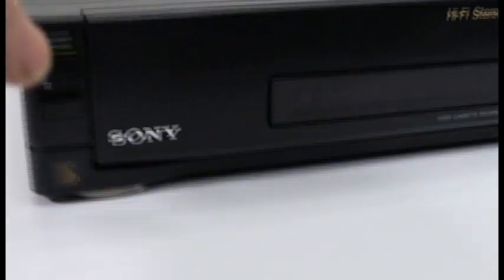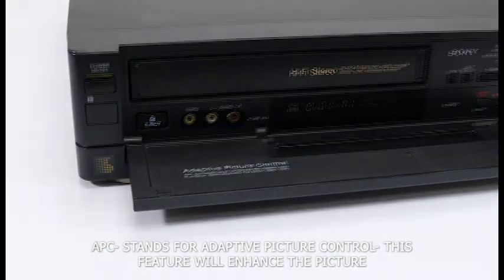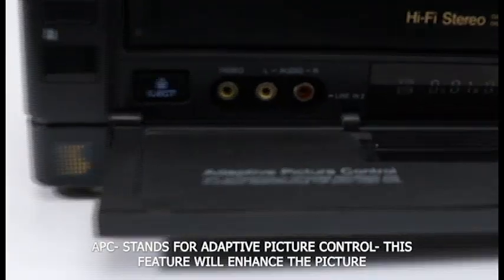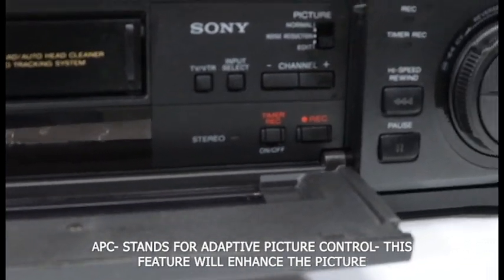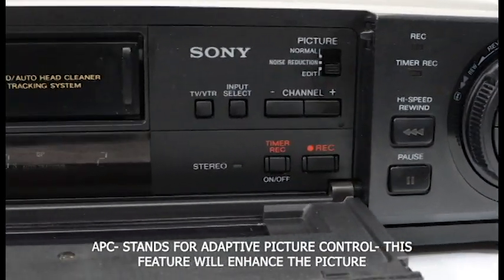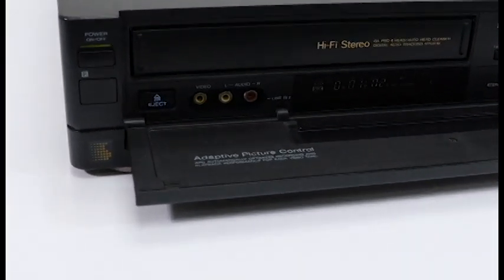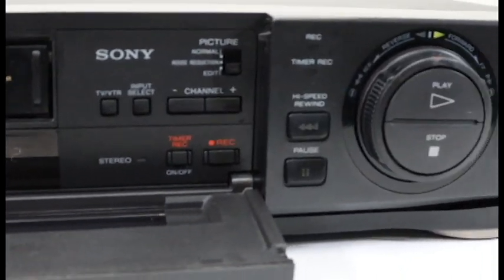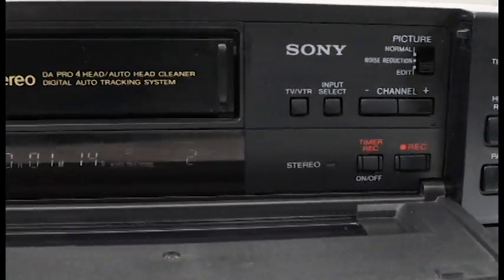On the front panel, you have this beautiful flip-down design. When you flip it down, it gives you access to the eject button, an input for recording onto VHS tape, and a couple of other options. It has picture control — you can set it to normal, noise reduction, or edit. You also have the option for high-speed rewind, which will rewind the VHS tape really fast.